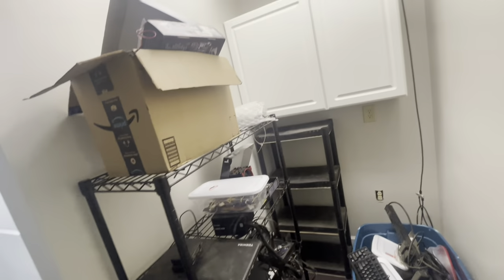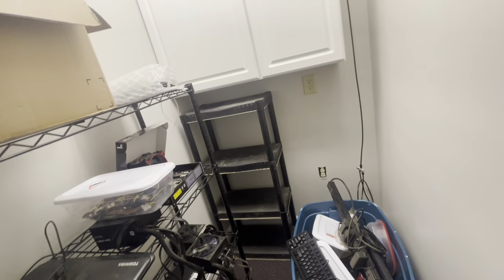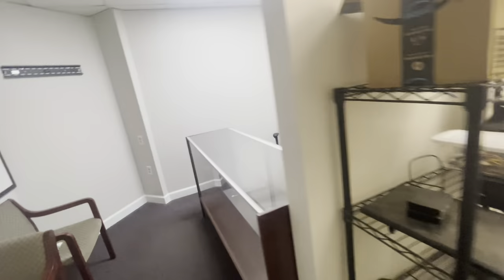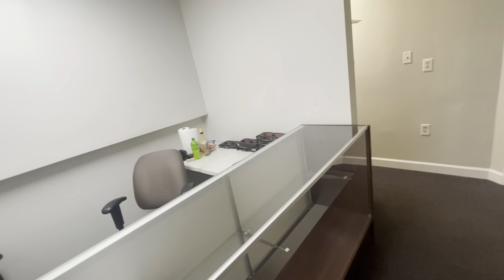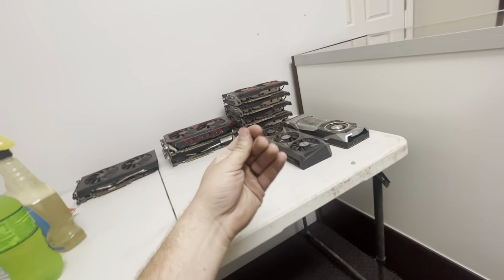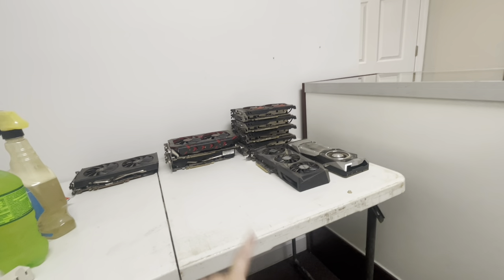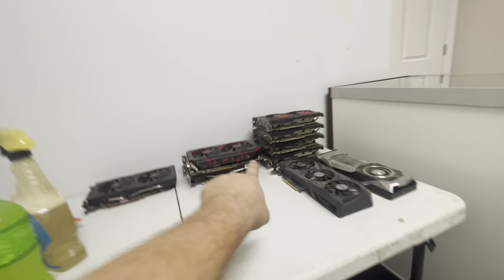I still have to go through all this stuff — motherboards, CPUs, power supplies — and this is just a small fraction. I still have to finish cleaning out the mining room, but if I do a truckload at a time, eventually we'll get there. This table is all stained and I don't really like it — I need to try to clean it up or maybe just get a new table, but for now it works since everything coming in is nasty and dusty anyway.